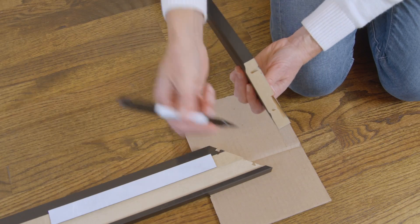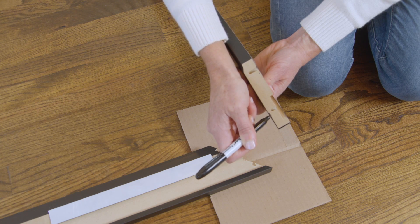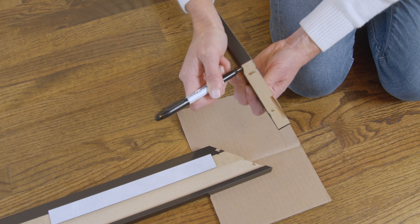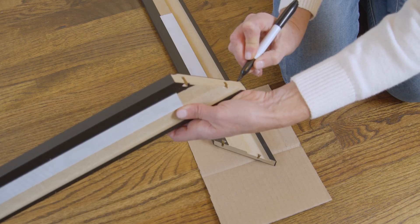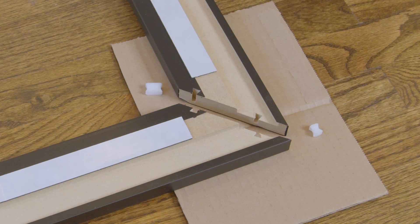If a marker is included with your frame, color the upper edges of each corner to help reduce any visible join lines. If no marker is included, this step is not necessary. Next, identify the connectors for each corner. Most frames include short and long connectors. The interior hole will take the long connector.